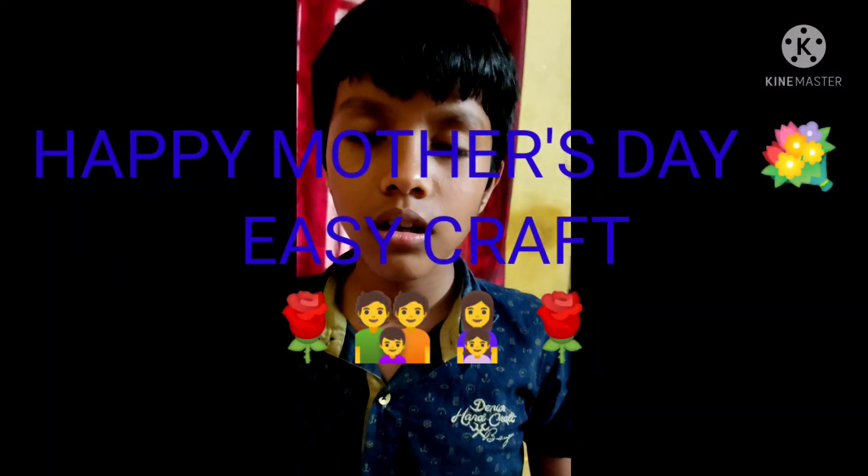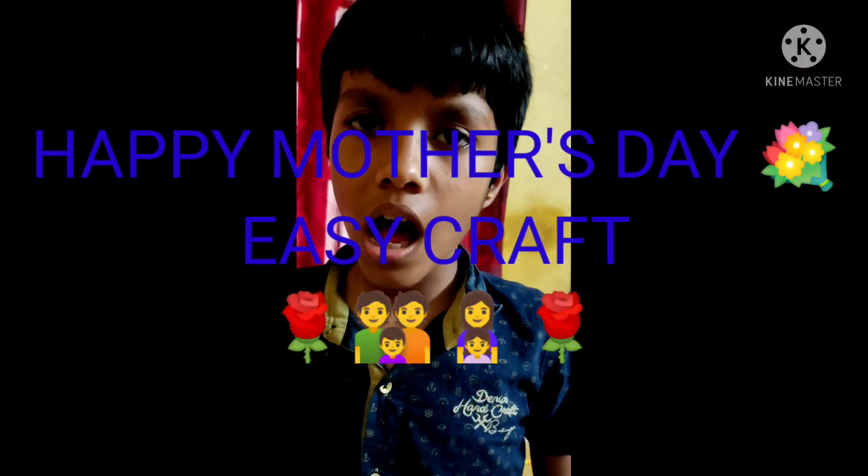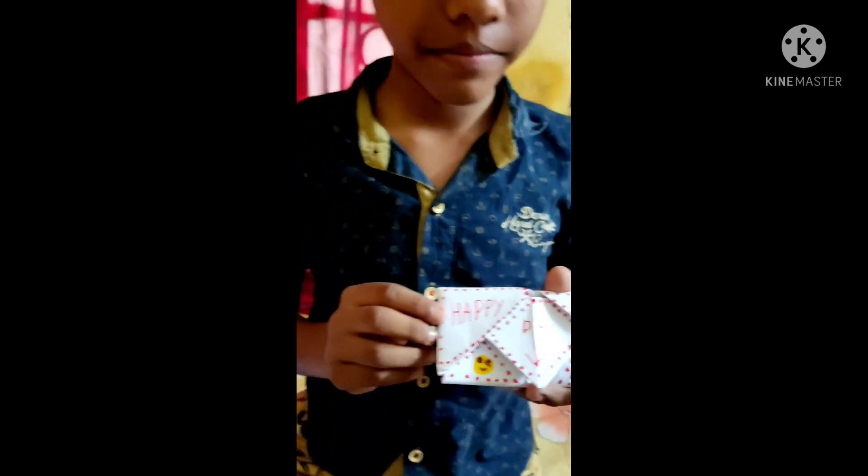Hi guys! Today is Mother's Day, so I will make a paper card for my mother. See this? This is me and this is my mother.